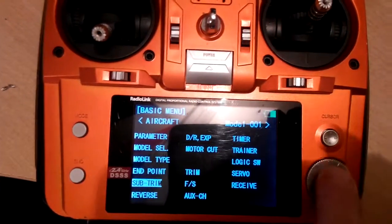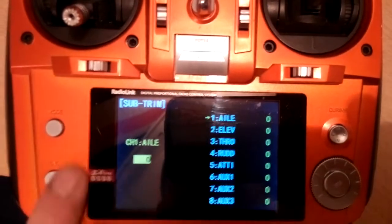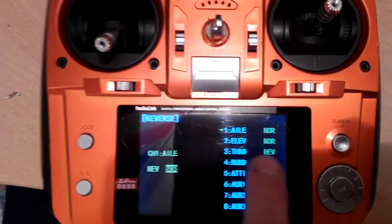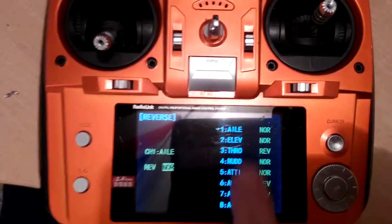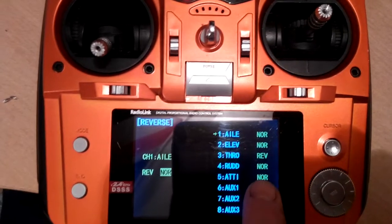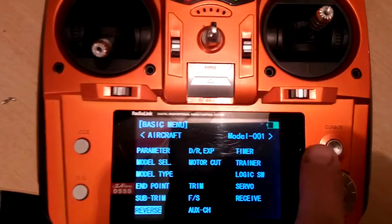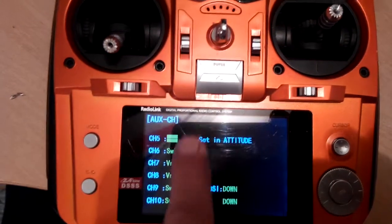Sub-trim is everything set to zero. For reverse — this is an important one — channel 3 has to be reversed. So while everything else is normal, your channel 3 throttle you have to reverse.